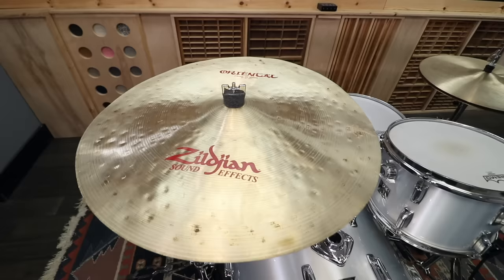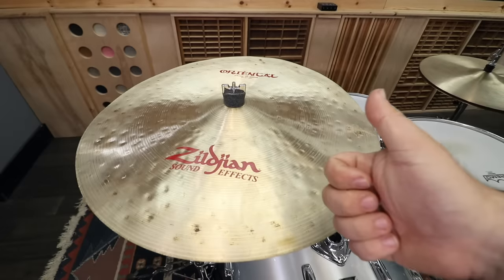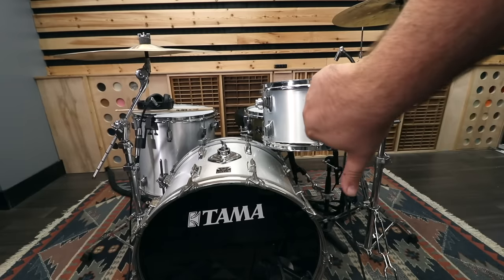Drum terminology — it can be a little confusing. Wow, that cymbal is really trashy. Thank you for the compliment, kind sir. Wow, your drums sound like trash cans.